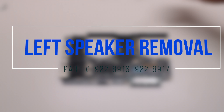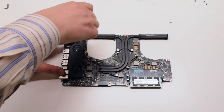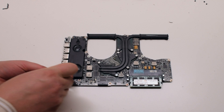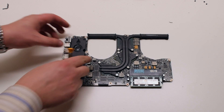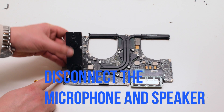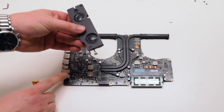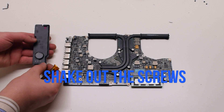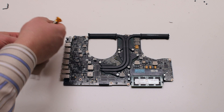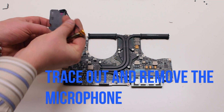Left speaker removal. Unscrew the two Phillips head screws securing the speaker to the logic board. You can now lift up the speaker and disconnect it from the logic board as well as the microphone. Shake out the two Phillips head screws. Go ahead and trace out and remove the microphone.